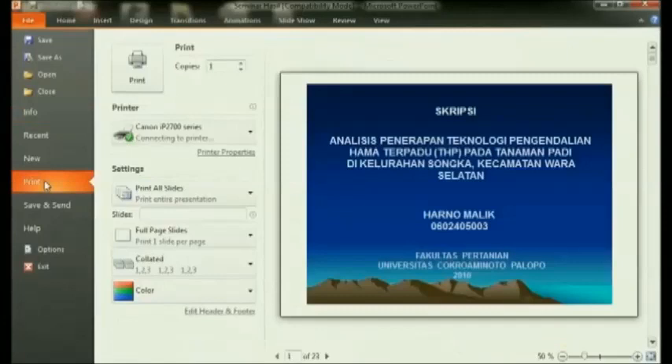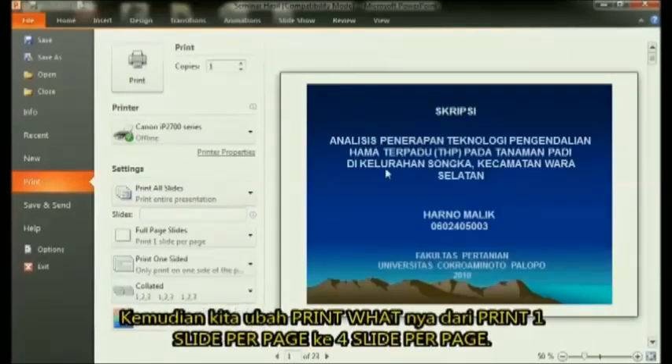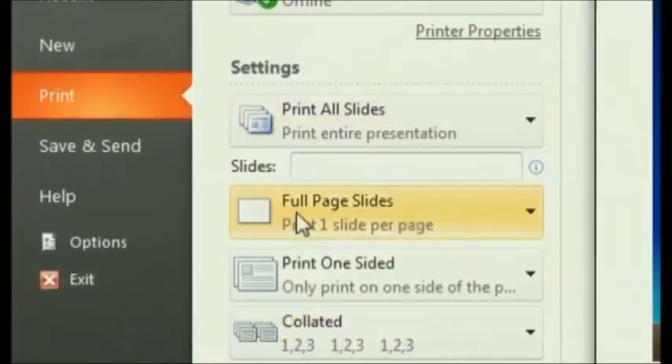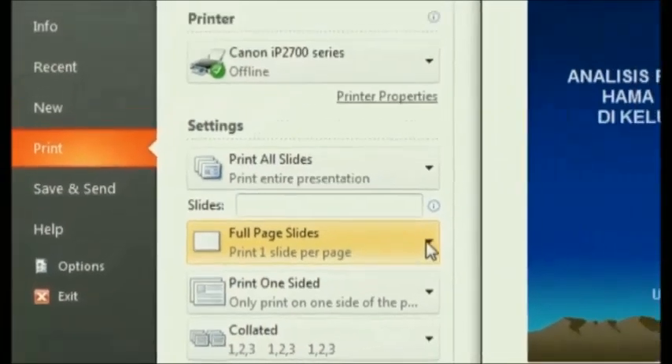After that, in the Settings section, change from Full Page Slides to Four Slides in the Handout section.